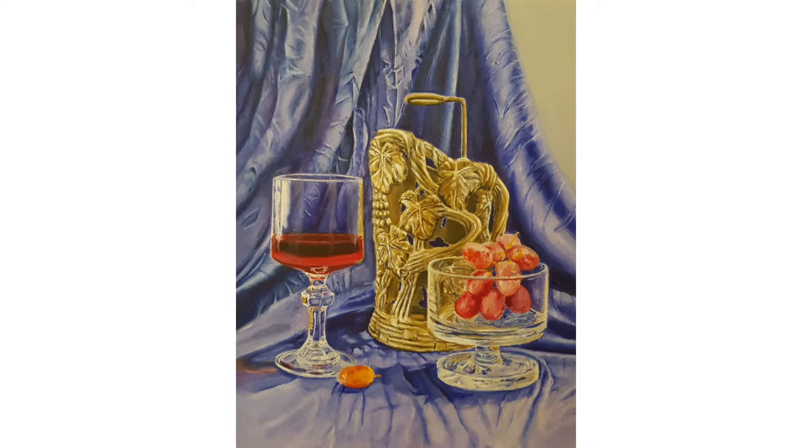Hey everyone, my name is Adi. In this video we will talk about how to paint fabric with oil colors.